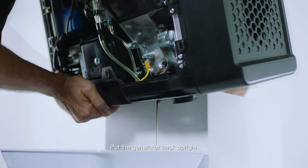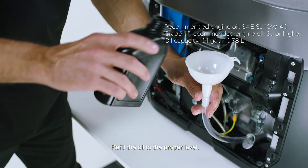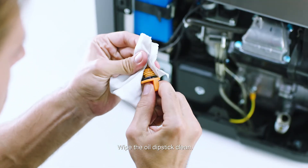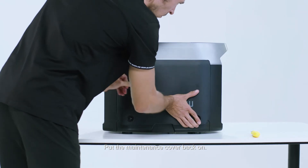Put the generator back upright. Refill the oil to the proper level. Wipe the oil dipstick clean. Tighten the oil dipstick and lid. Reinstall it and put the maintenance cover back on.